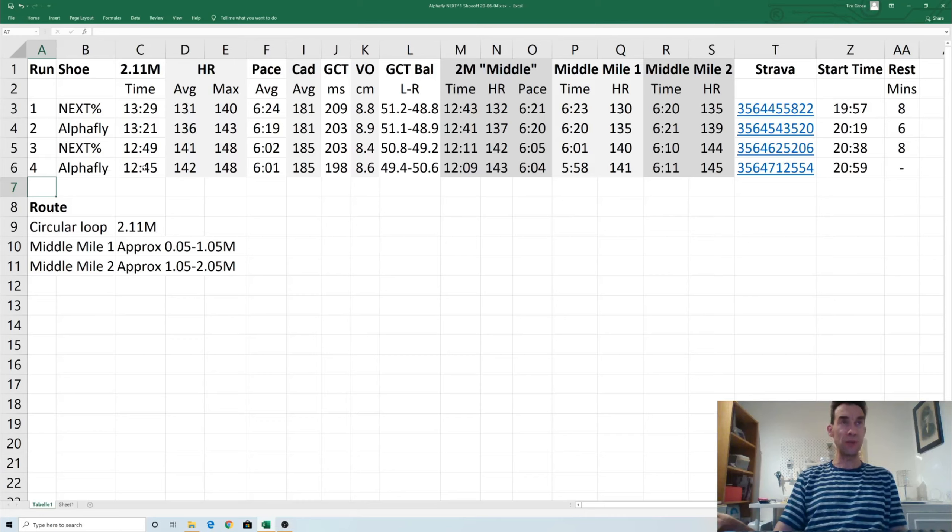Maybe there's an element of getting used to them, but the biggest thing I found was that being 50–60 grams heavier in my size meant that on this course, which isn't completely flat, every time I went up a slight rise I felt like I was certainly having to work a bit harder. Having a quick browse at the other data: cadence was very similar on both sets of runs — the slightly slower one identical at 181, and as I was going a bit faster my cadence went up to 185. The ground contact time reduced very slightly in the Alphafly, though not a huge difference — maybe something to look into.